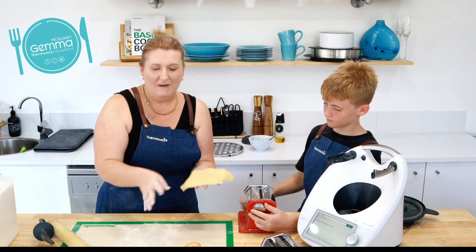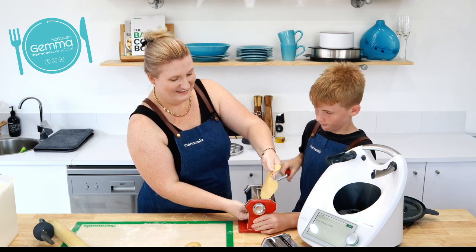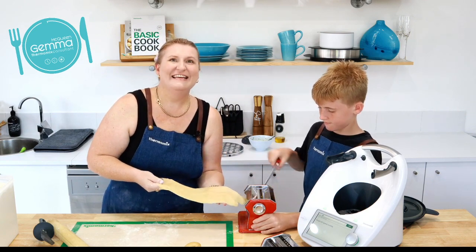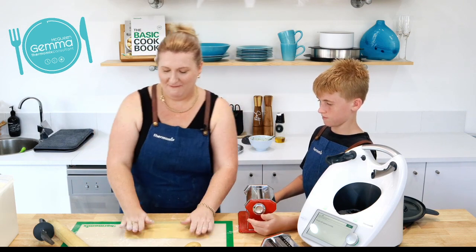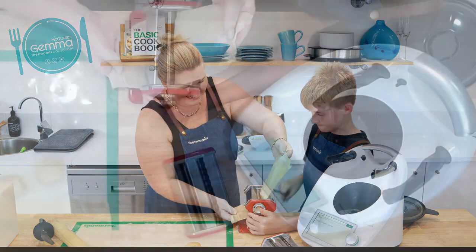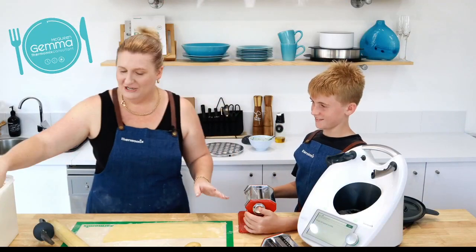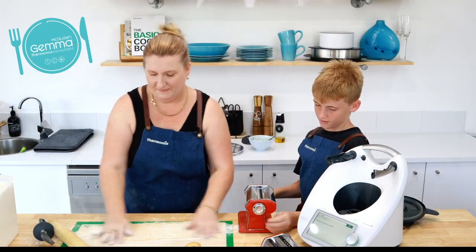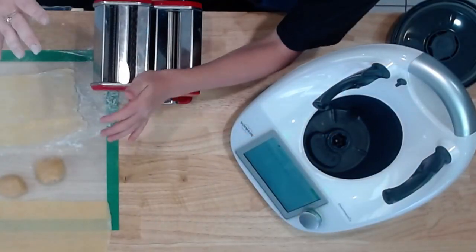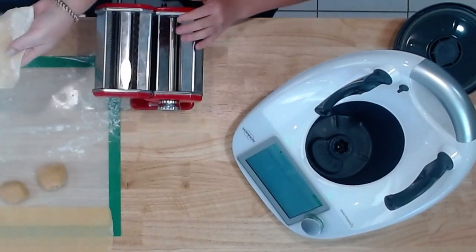Obviously the more pasta you have in your ball the bigger your piece is going to be. Catherine just said she still has her pasta maker in the box from a wedding gift 20 years ago! I think mine was in my glory box and I opened it last year — how good is it that we're using things we've already got. Alright, so we've got our two bits — let's put on the spaghetti attachment.